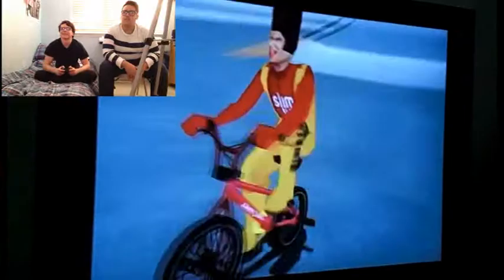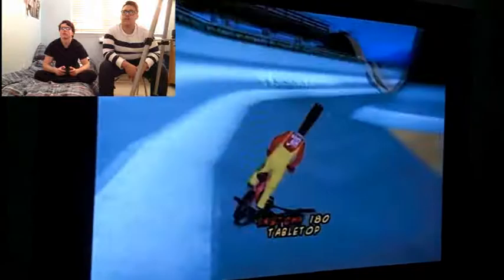It's crazy how time flies. We're playing this mad old game, and when this first came out on Nintendo, now look at us — games are a lot better. That's crazy. It's really crazy how time flies.